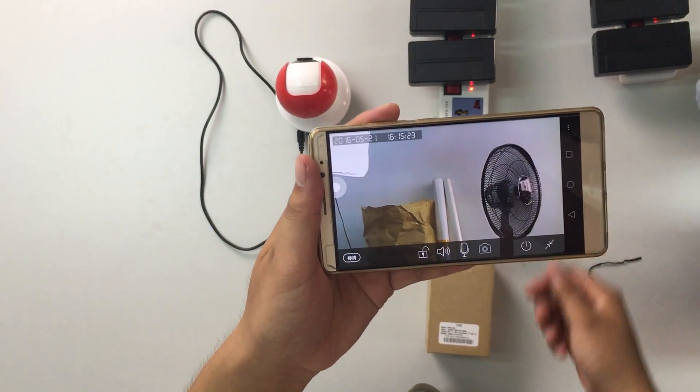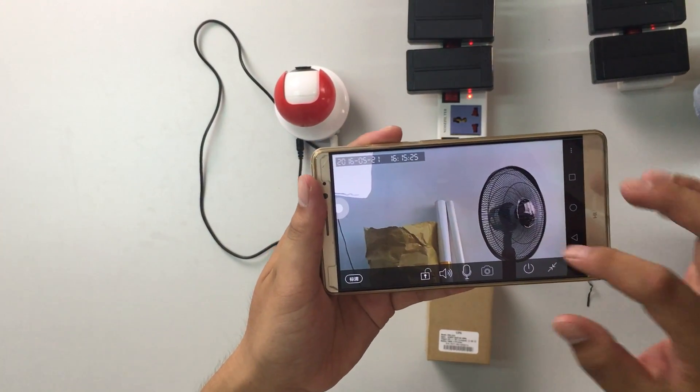Okay, it connected. We can see it works normally.